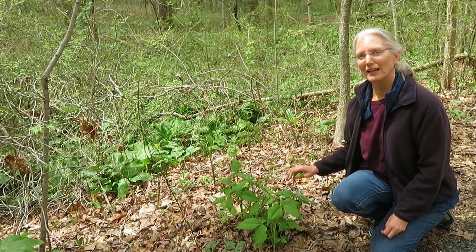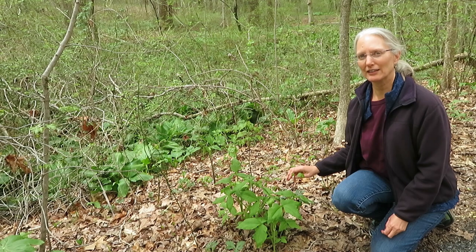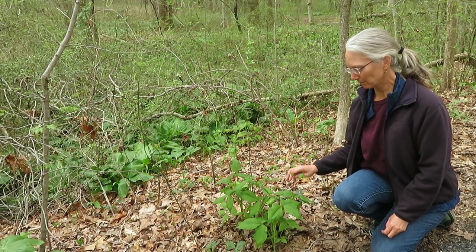Hi, I'm Sylvan Kaufman, and I'm here at Adkins Arboretum today to tell you about the Jack in the Pulpit, Arisaema triphyllum.